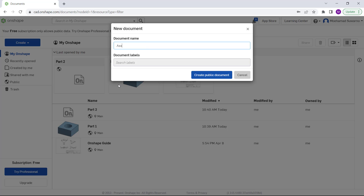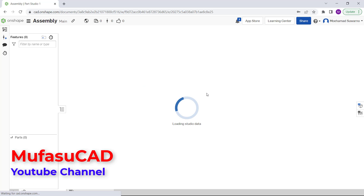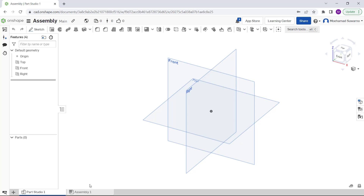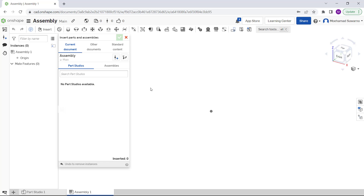We create a new document and set the name to 'Assembly', then click 'Create Public Document'. Waiting for it to open. Now you can click the 'Assembly' tab. Next, we can combine parts into this file — click 'Insert' and click the 'Others Document' tab in OnSet.